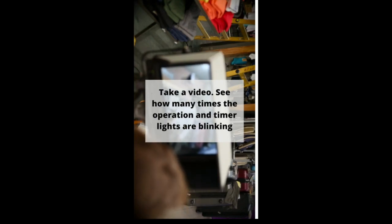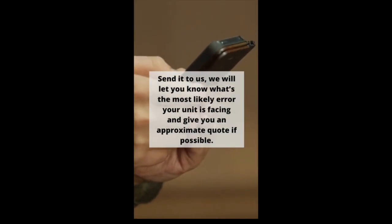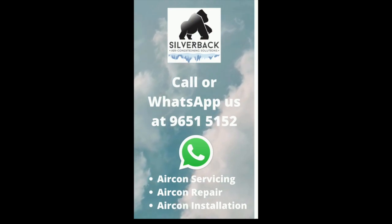You may have to take a video to see how many times the operation and timer lights are blinking. You have to take a video of the full sequence. Send it to us and we will let you know what's the most likely error your unit is facing, and give you an approximate code if possible. Please call and WhatsApp us.